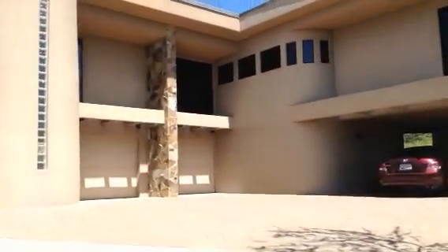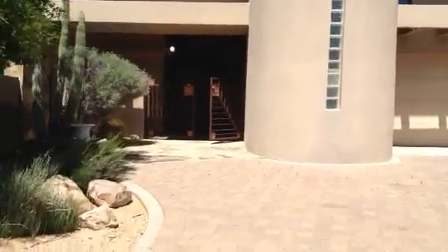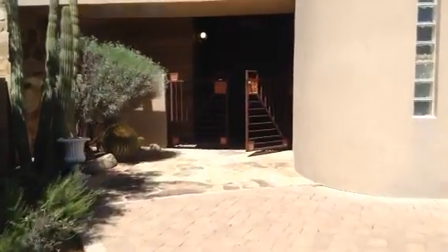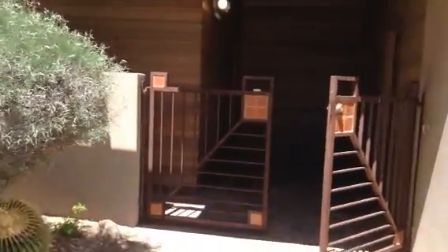I came up the private driveway and I'm going to walk to the outside. Here's the gate entrance that leads up to the elevator and entrance into the house.